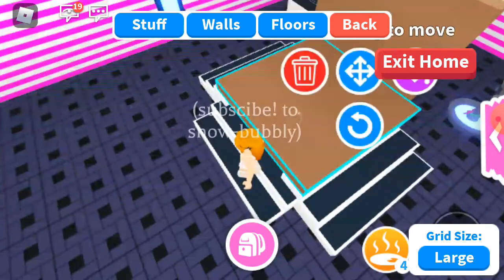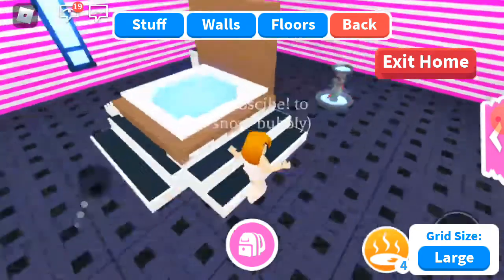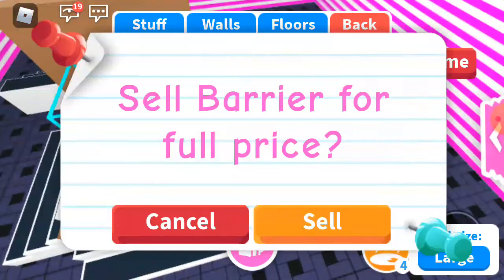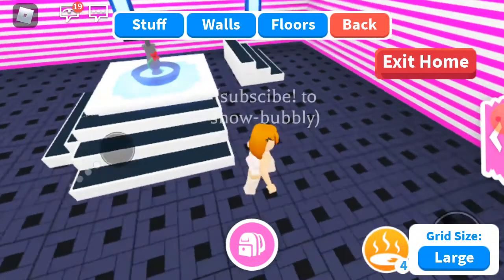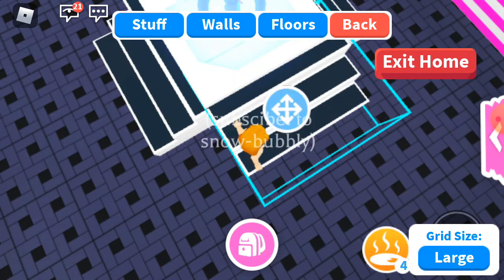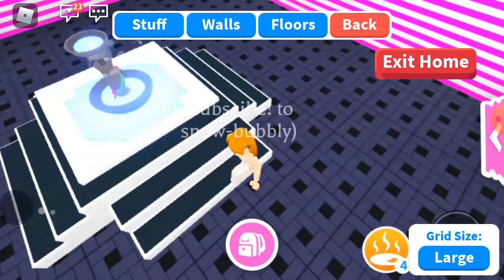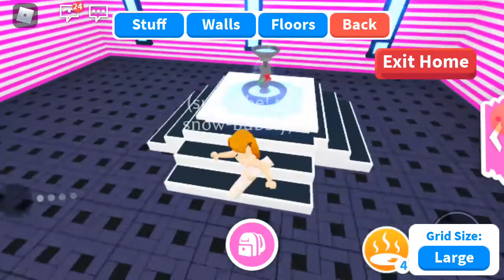I will put it right down. If you guys have made this fountain, comment done. This is looking good — let's remove the barrier. This one is good too, but I guess that one is a little bit better. Okay, it's finished!